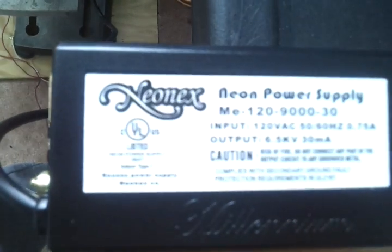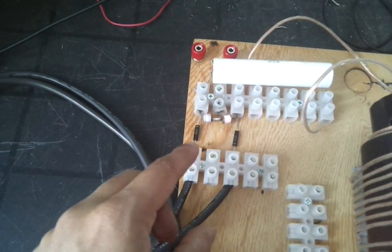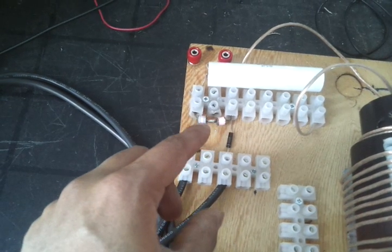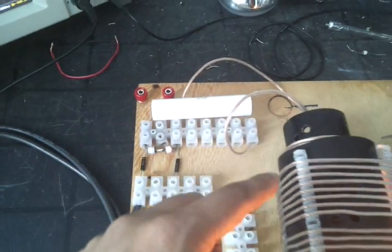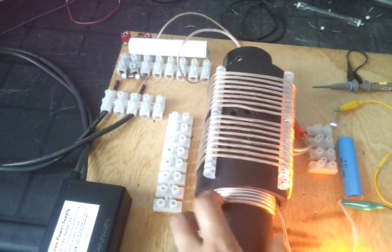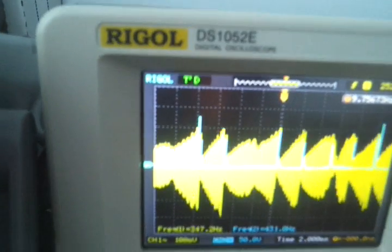The L1 coil is powered by this neon sign transformer, which uses 90 watts. It uses high tension cables, two diodes — positive and negative — and there are spark or surge arrestors across it. It's charging the capacitor, and then that capacitor is dumped through this capacitor and the L1 coil. They are both connected in series; you have to calculate the total capacitance in series — that's how you get this waveform that's actually rising.